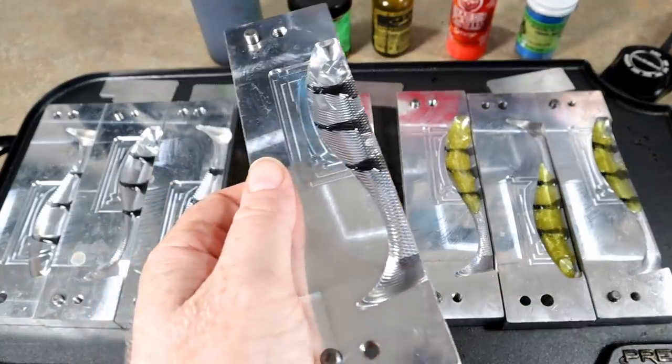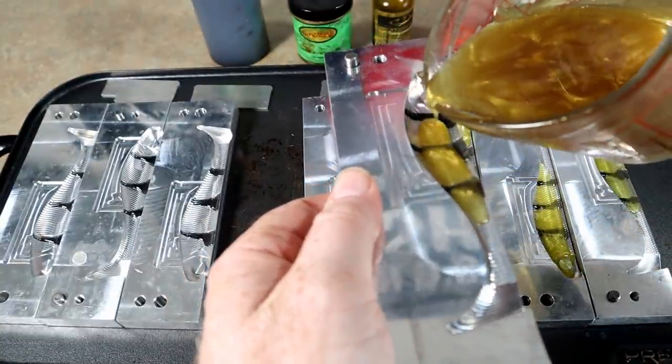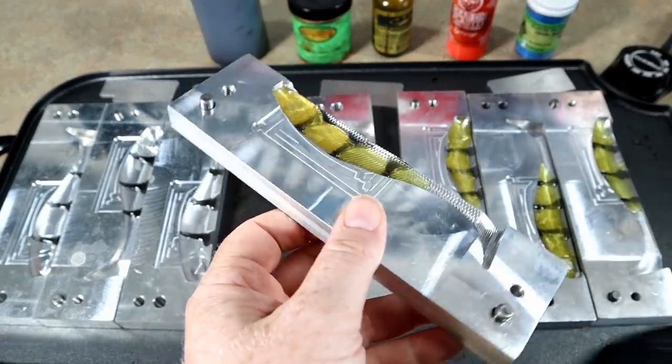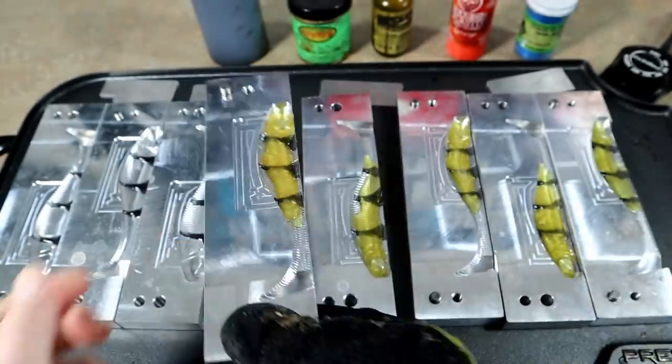You can pour your skins real fast or you can take your time and pour them real slow. I like to keep things at a nice pace — try not to get in a hurry, you don't want to make mistakes. You can get in a hurry and start making mistakes, and nobody ever likes to make mistakes.